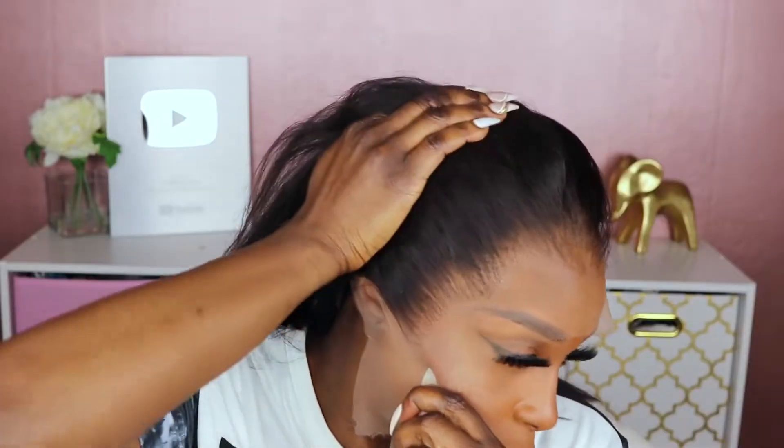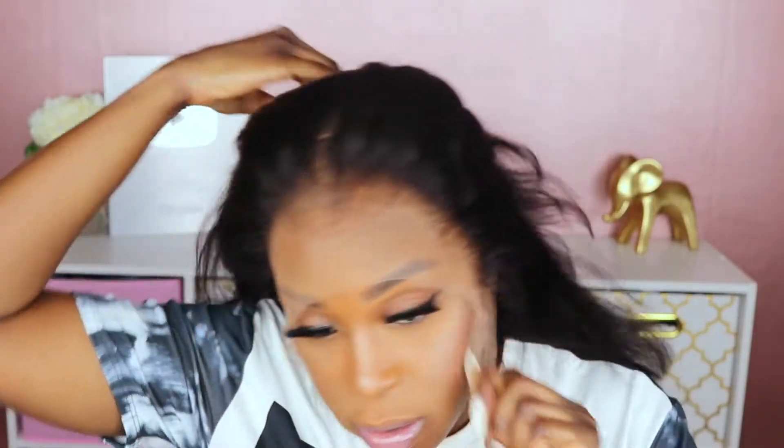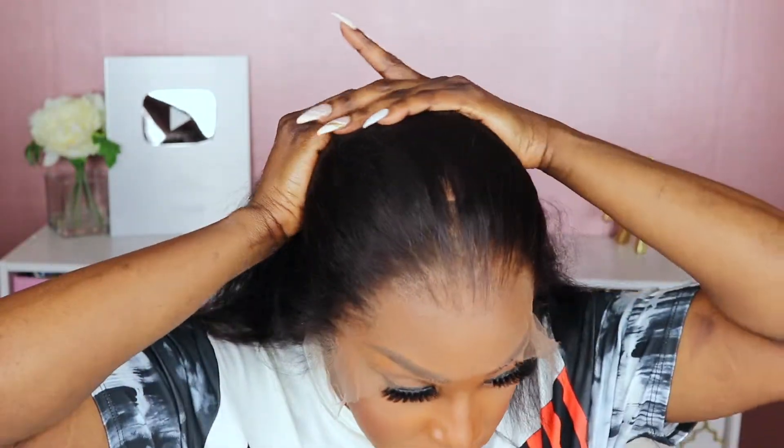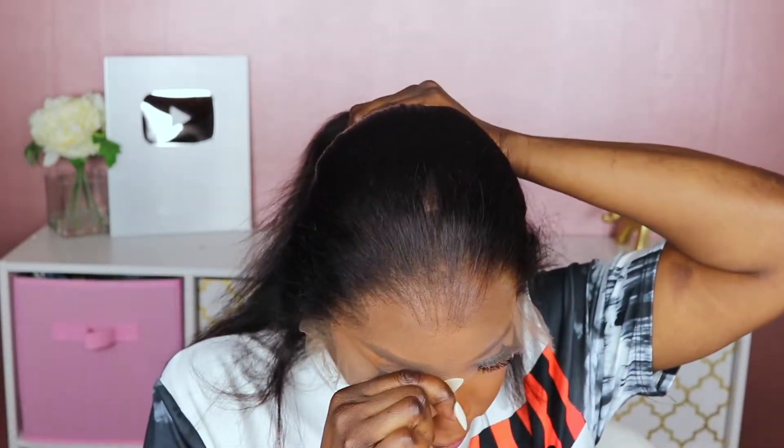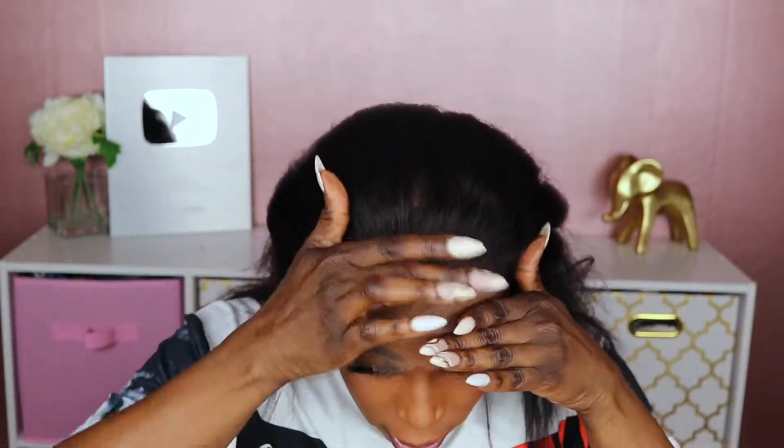I'm going to leave this stocking cap on — this is not the typical stocking cap I use. So this is what the hairline is looking like — it's a nice gradation from front to back. This is what it looks like on the side and in the front. Personally, I feel like this is plucked a little too much, but again when it comes to hairlines it's really up to personal preference.